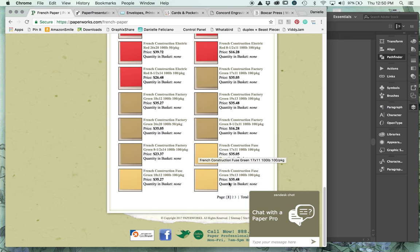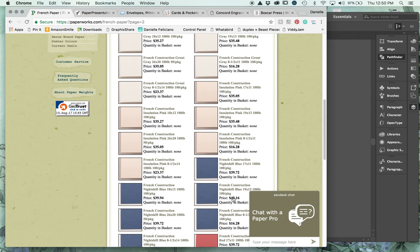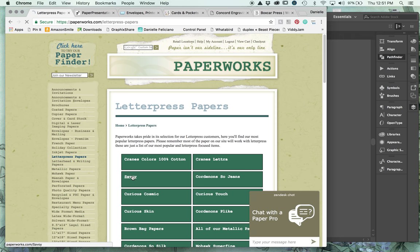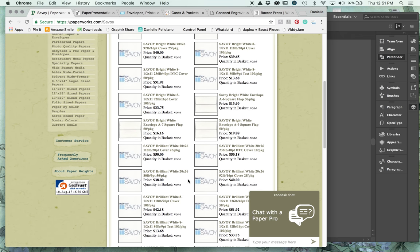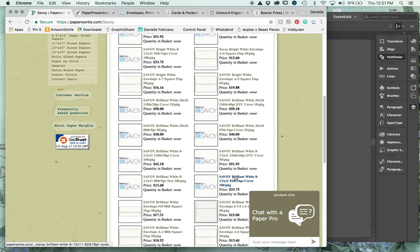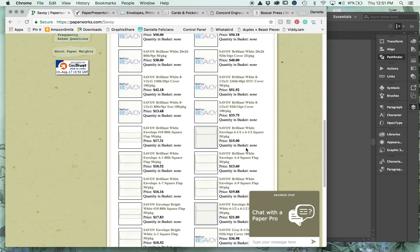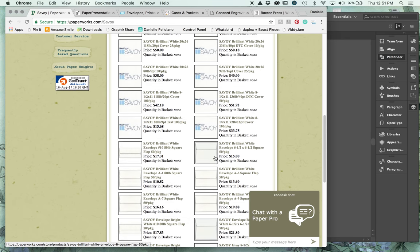French Paper is another one I really like for letterpress - you can order swatch books right here. It's a beautiful paper for a lot of different things, it takes digital printing as well, and it's a nice heavy cardstock weight. It's great for folded cards - that would be my go-to for that. Savoy comes in two colors and is probably one of my favorites. It comes in a heavyweight and a medium weight, comparable to Letra's 300 and 600 GSM, and they have matching envelopes with an antique white and a bright white.